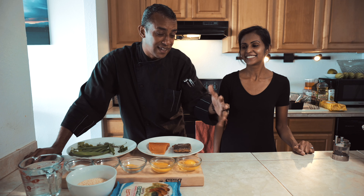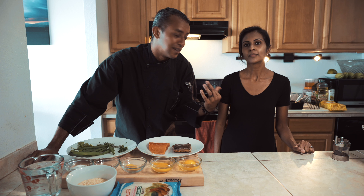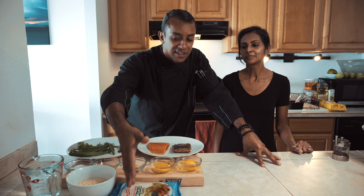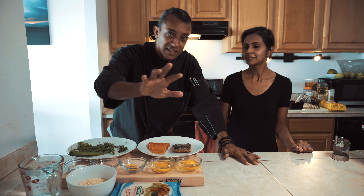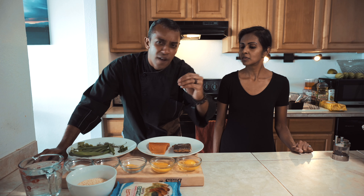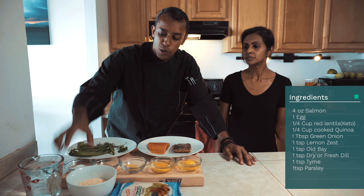One is keto friendly — because I have a lot of friends on keto and Michelle loves this style — and then I'm gonna make my favorite, which uses panko breadcrumbs. Briefly, let's discuss what our ingredients are for today to make the salmon cakes. Very simple, very delicious.